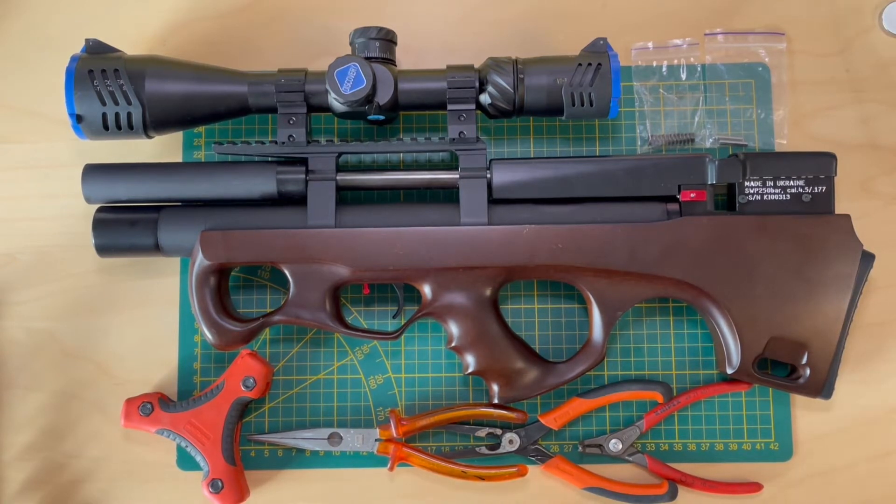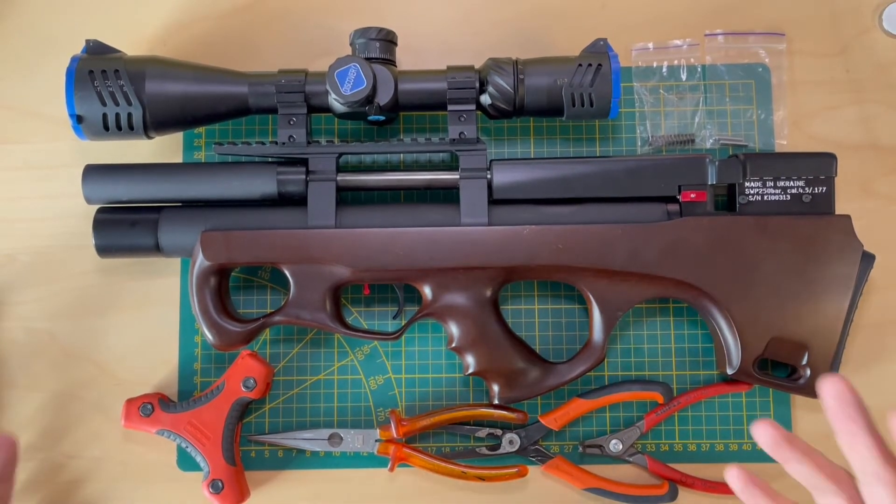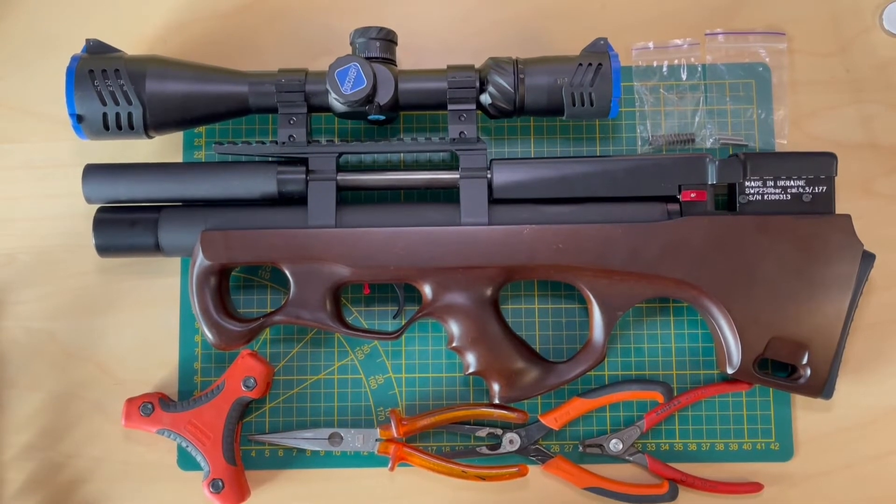Hi guys, today we're going to have a super quick video on how to change the spring on your Raptor 3 air gun. This spring on the Raptor 3 is responsible for the power of your gun. But today we're not going to modify the power of the air gun - that's illegal in Sweden. We're going to just look at the procedure, how to do that, and then everyone decides for himself.